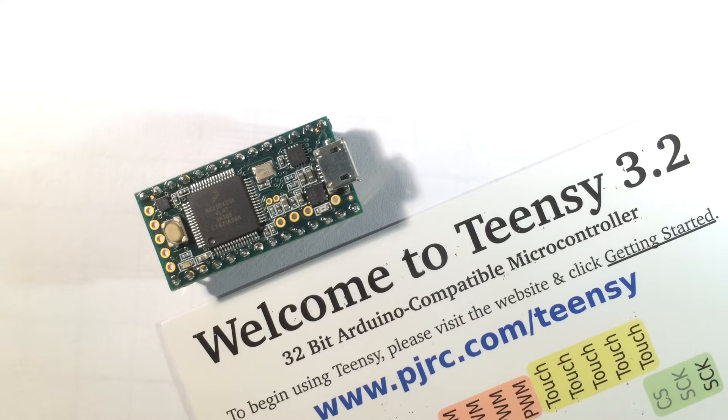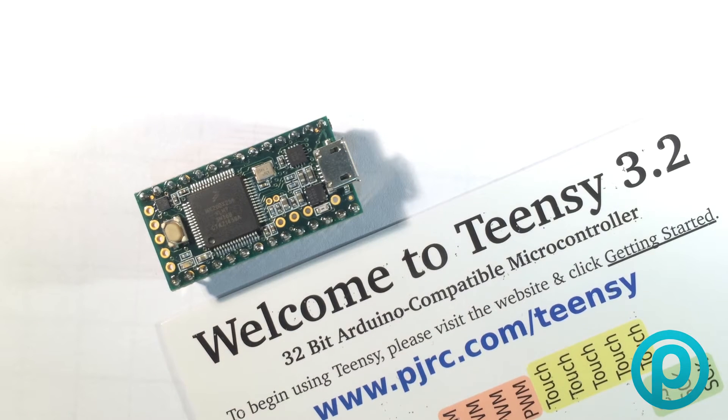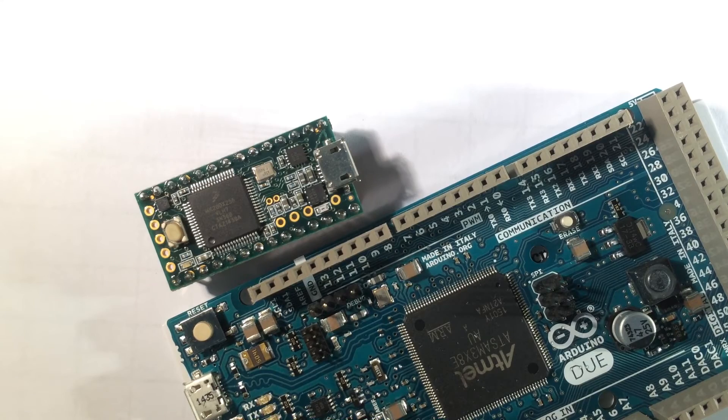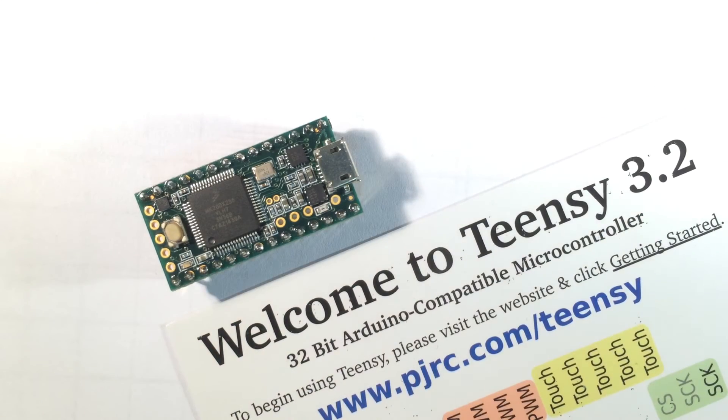EEPROM is 2 kilobytes and it's actually a dedicated EEPROM chip. We have full proper DMA access on 16 channels. There are 34 digital IO pins — to put that in perspective, the Arduino Mega or Due has 54, and you can see the scale difference. They're designed for a different purpose, but it gives you some idea of how incredibly tiny this little board is.